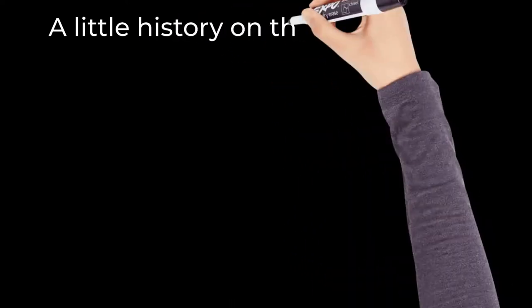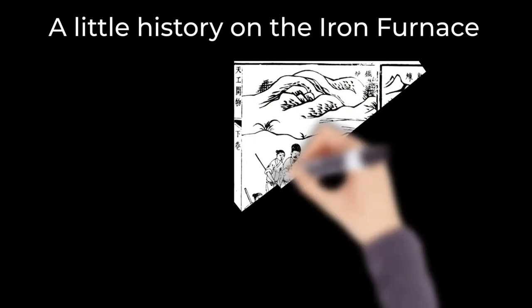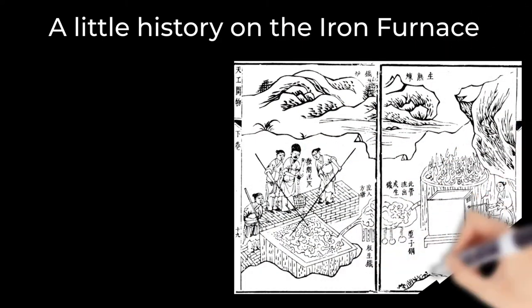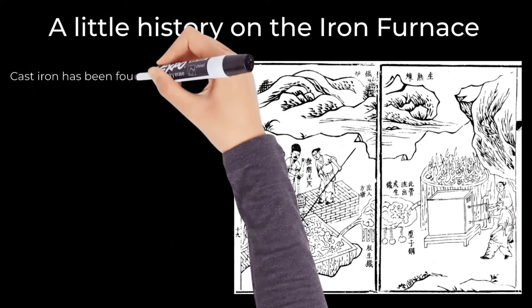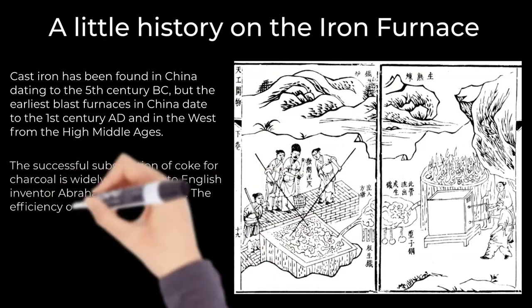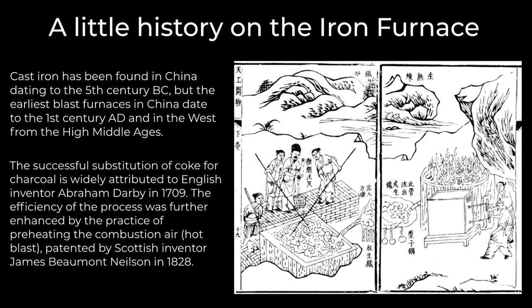For a little history on the iron furnace: cast iron had been originally found in China dating all the way back to the 5th century BC, but the earliest blast furnaces in China date to the 1st century AD, and then in the West from the High Middle Ages. The successful substitution of coke for charcoal is widely attributed to English inventor Abraham Darby in 1709. The efficiency of the process was further enhanced by the practice of preheating combustion air, aka hot blast, patented by Scottish inventor James Beaumont Nielsen in 1828.